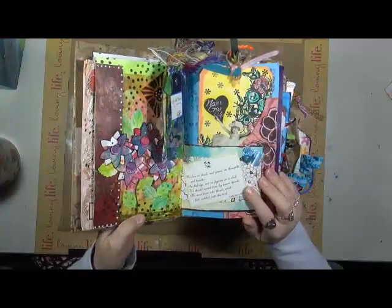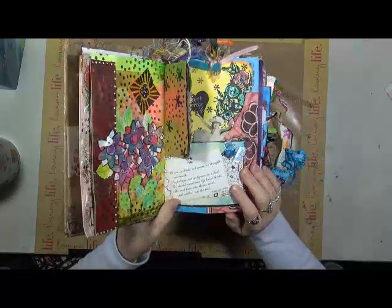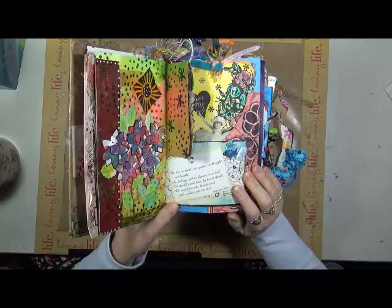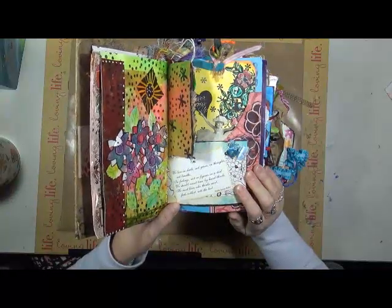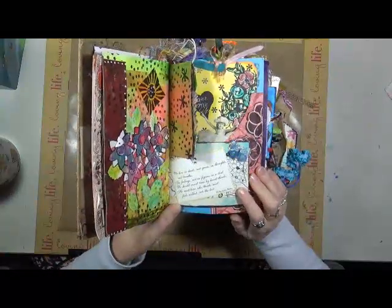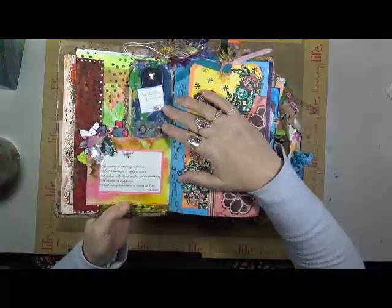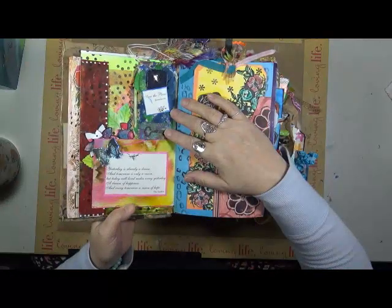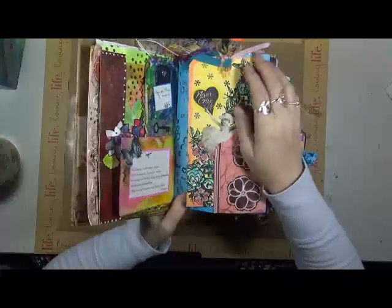This one says: 'We live in deeds, not years, in thoughts, not breaths, in feelings, not in figures in a dial. We should count time by heartthrobs. He most lives who thinks most, feels noblest, and acts the best.' Philip James Bailey. 'Yesterday is already a dream and tomorrow is only a vision, but today, well lived, makes every yesterday a dream of happiness and every tomorrow a vision of hope.' The Sanskrit.